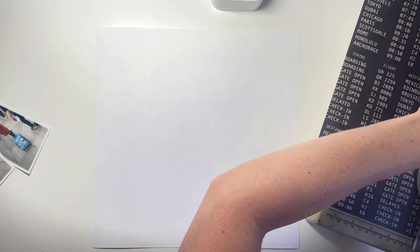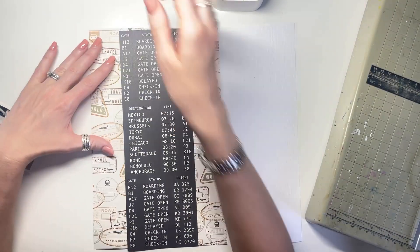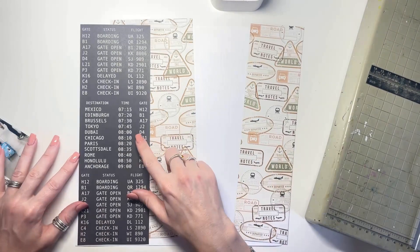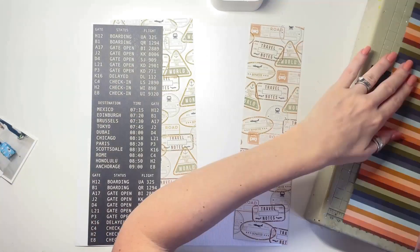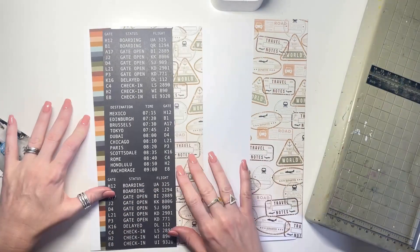I initially wasn't too sure on the colour scheme — I was like, oh, it's not really me — but actually it's perfect, it's perfect for travel. It's got some lovely pinky tones in it and I really enjoy working with the dark papers, so anything with a black background I'm always really drawn to.